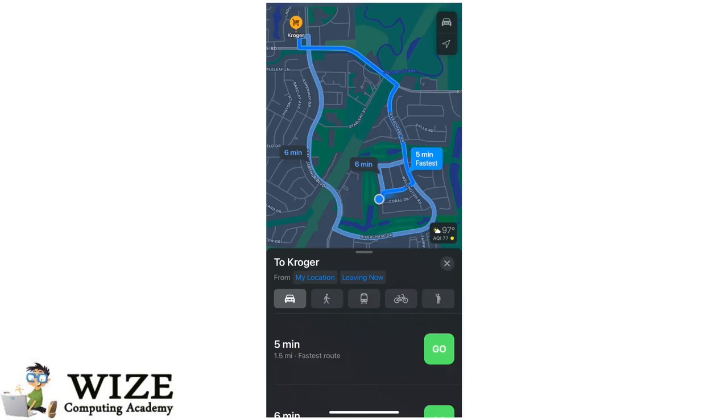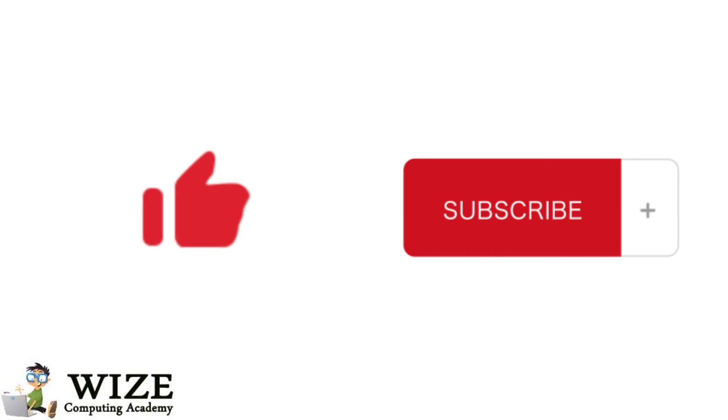So yeah, I hope this video helped. And if it did, make sure to leave a like and subscribe. Thank you!